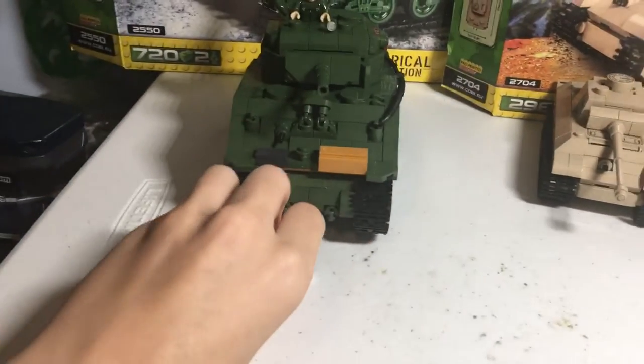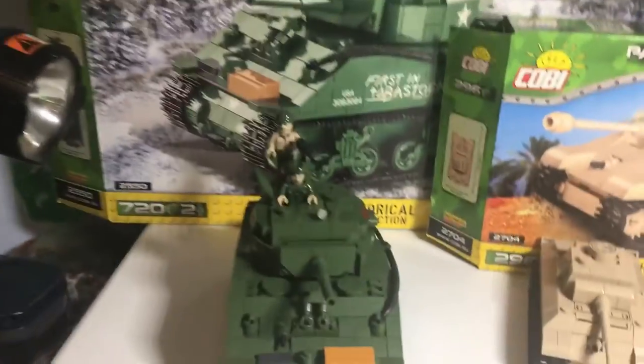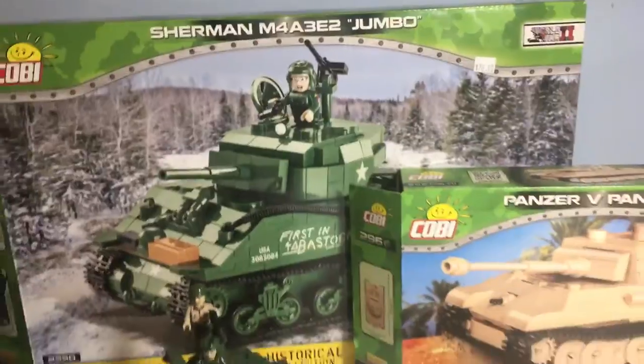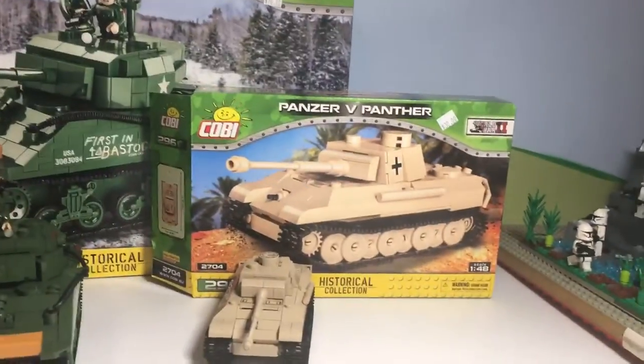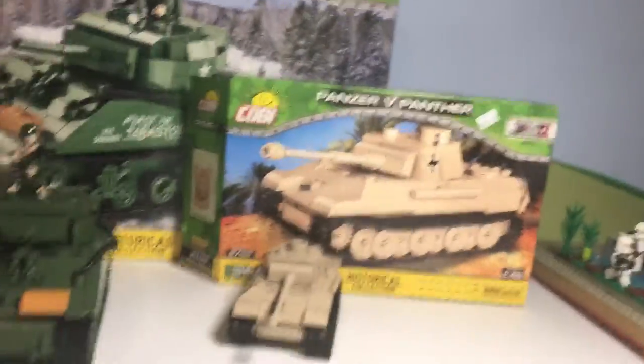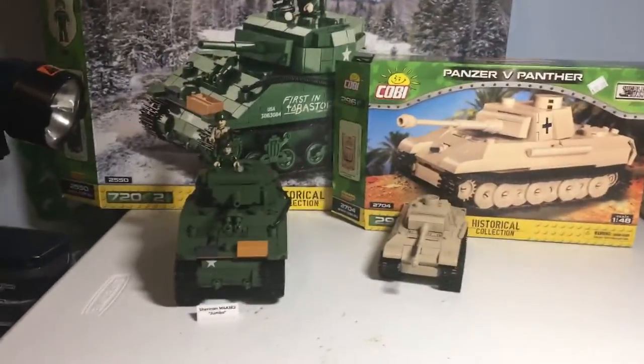You can see it has the brand name there. The Sherman was $70, which I had no idea — I thought it was maybe $40. And then this Panzer was $30; I thought it was probably around $20. But they're both absolutely awesome.